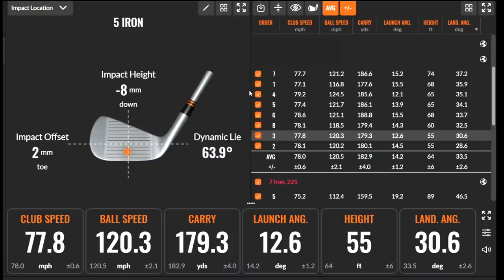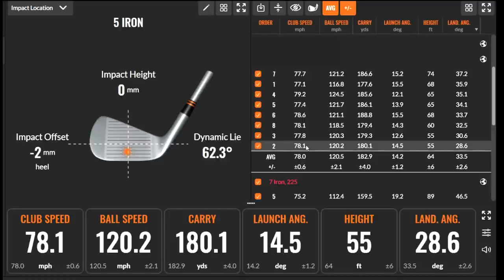Doing the same with the Apex: first shot very much low in the grooves - 78 mph club head speed, 120 ball speed, 180 carry. The very next shot was virtually identical in club head speed, ball speed, and carry distance, despite being a very different strike location - one center of the face, one down at the bottom grooves. The peak heights were also very different, yet performance was similar. Both clubs are very forgiving, and that's a massive positive tick in the box for any average golfer considering either of these sets.